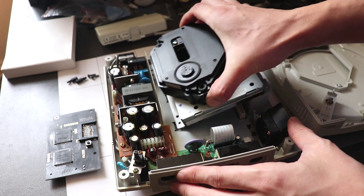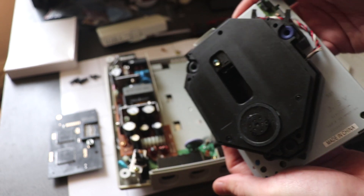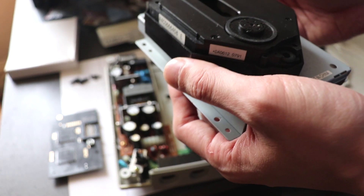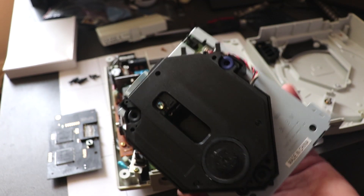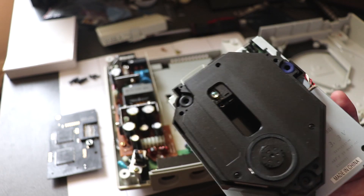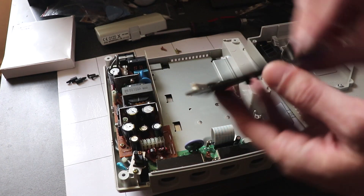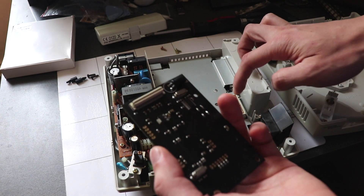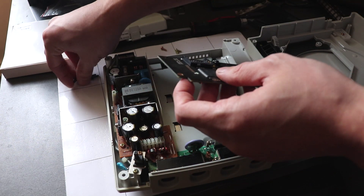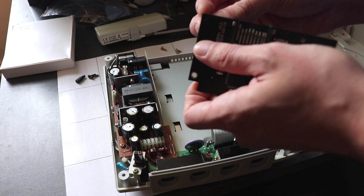The CD drive should just pop right out, and there it is. I wouldn't throw this away because it's in working order — I'll keep it somewhere safe just in case you need to use the CD drive again. Now we want to install the GDEMU drive. As you can see, this connection here fits right where the CD drive was, and I do have the support clips here which plug in at the bottom.